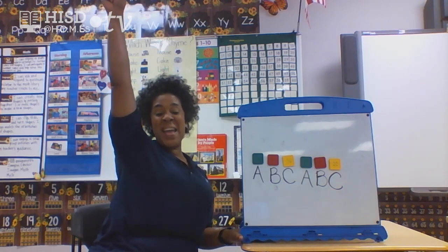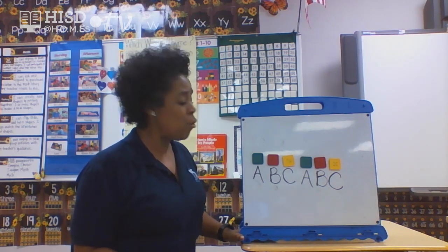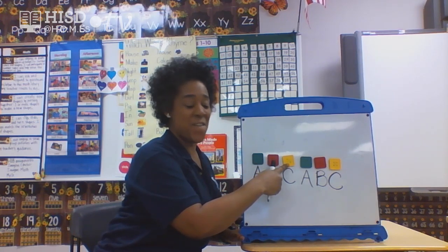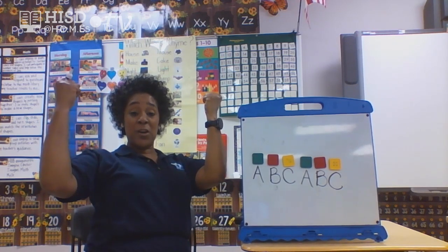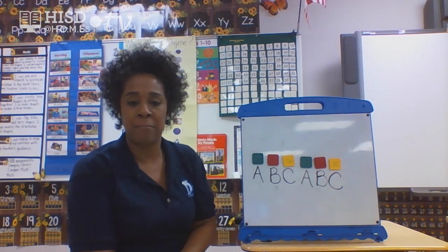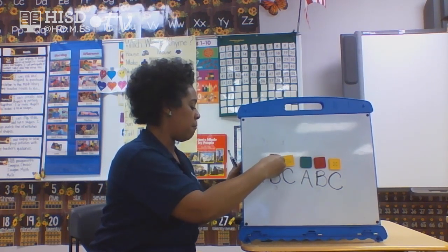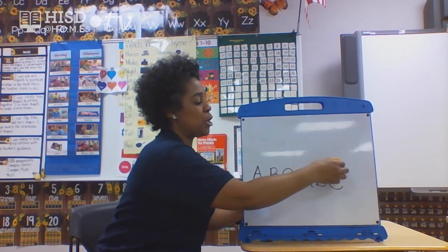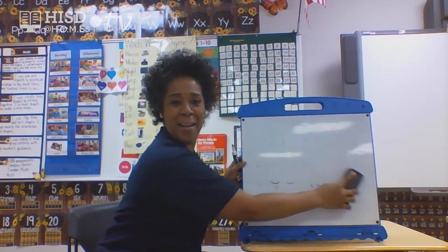Would you like to go over the colors again? Green, red, yellow. Green, red, yellow. Amazing, friends! We have time for one more pattern — let's erase the letters A, B, C and get ready for a new one.